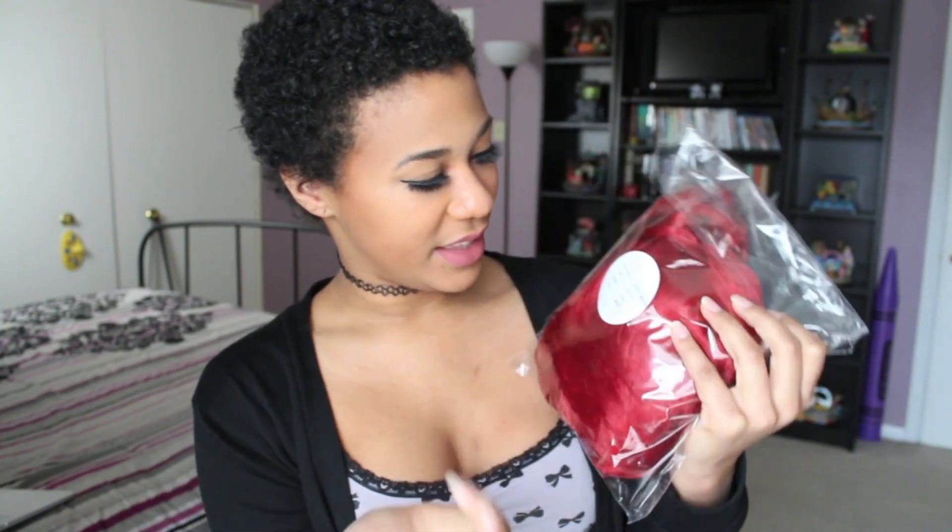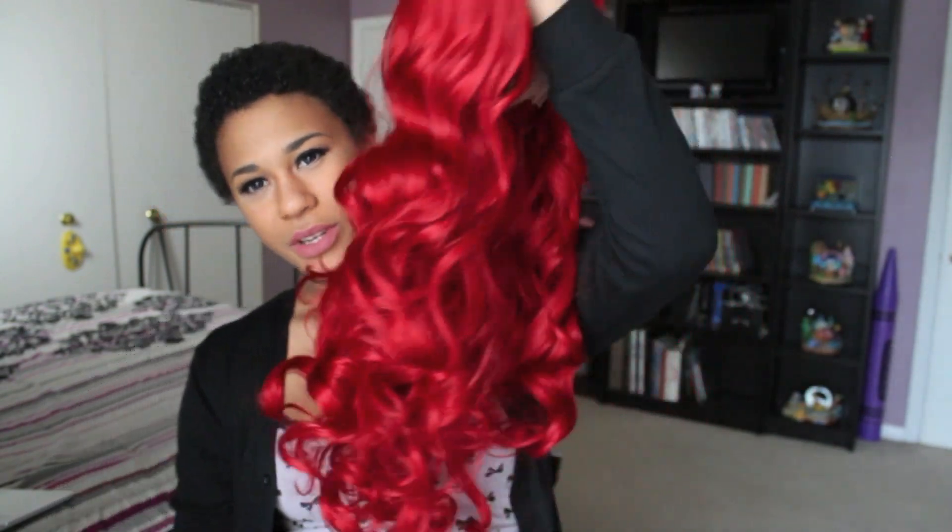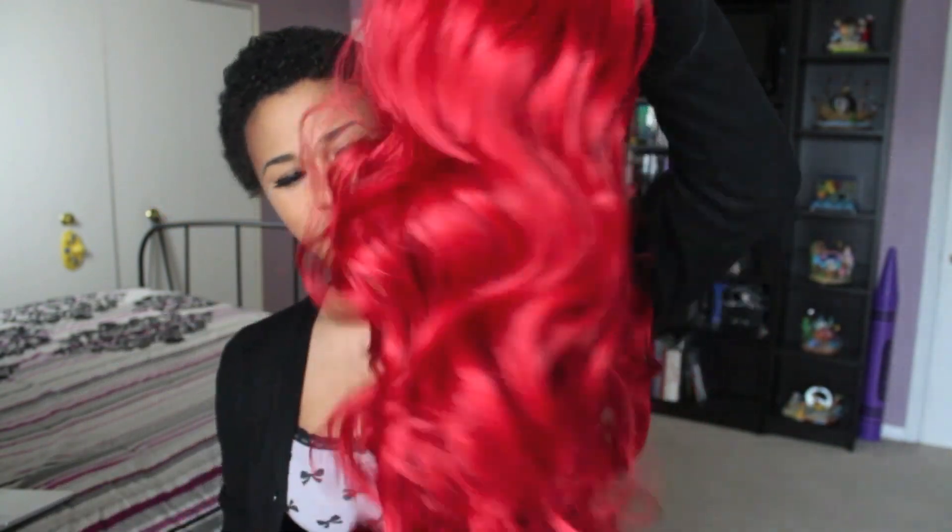Inside the plastic bag the wig is wrapped up in a hairnet-type thing — most wigs come in those. It has a little piece of paper inside which has my name on it and then all the information about the wig. It is 24 inches, it is red, and then it has the item number. Oh my gosh, look at it — it's so beauteous! This is what it looks like when you first take it out of the package. Look at how beauteous those curls are without even being brushed through. So like I said, this is 24 inches and it is already pre-curled.